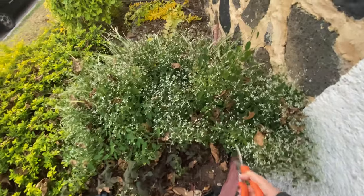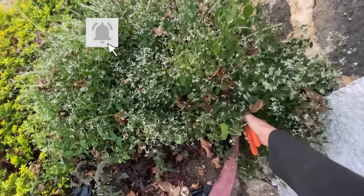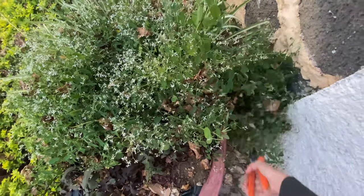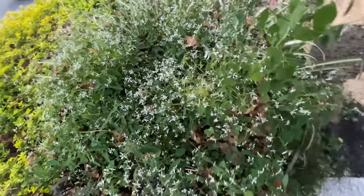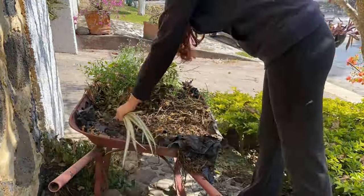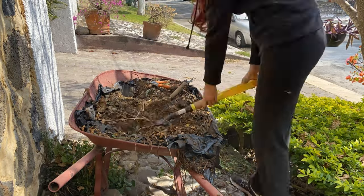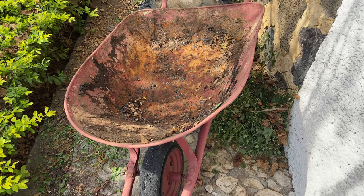As I was checking the euphorbia, I noticed it had rooted in different places, so I'm going to trim it quite a lot to be able to separate them and use them in other projects. In the end I only kept four euphorbia and some baby spider plants for later, and I just cleaned everything to be able to paint the wheelbarrow.